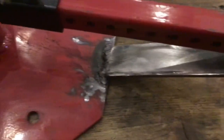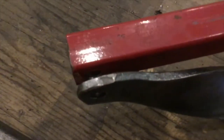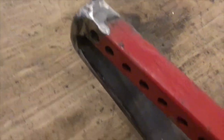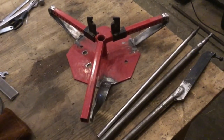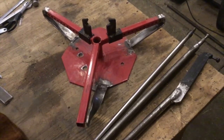Now that came together pretty well, and so did that. We took the bolt out there, and this side came together reasonably well. This thing looks kind of ratty, doesn't it? Do you think it would look better if we painted it? I do — that will also keep it from rusting.